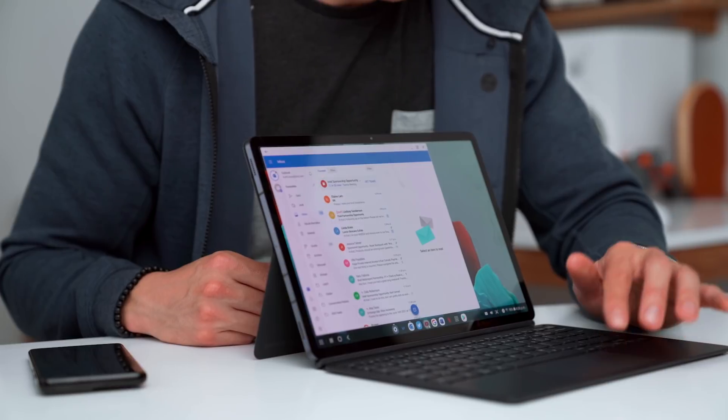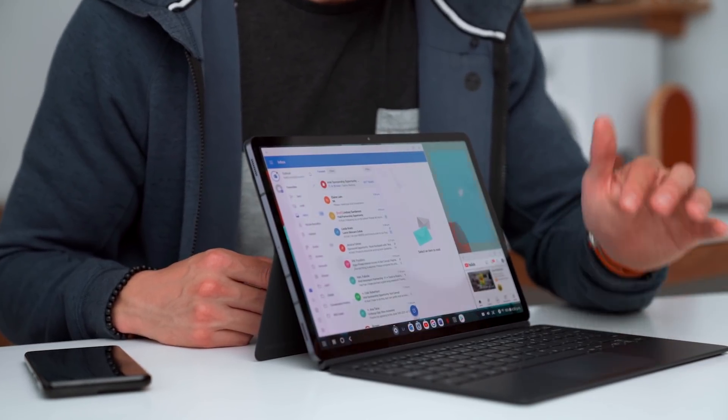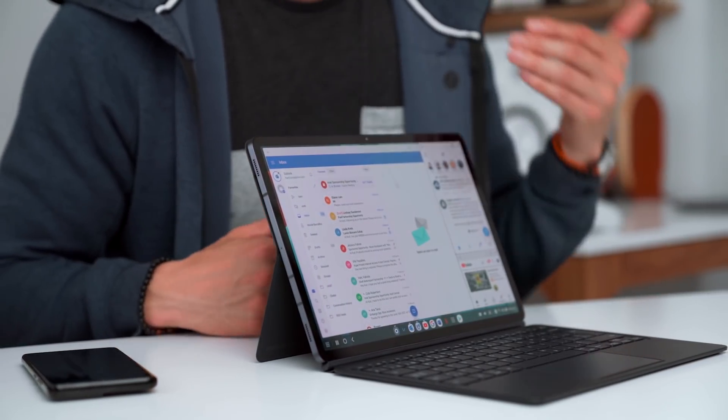So we've got that launched. And the third app that I always have off to the side is my Twitter feed.